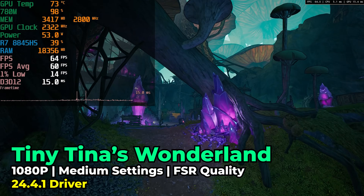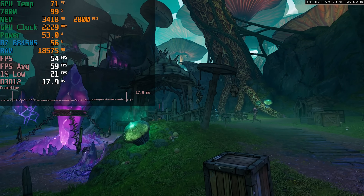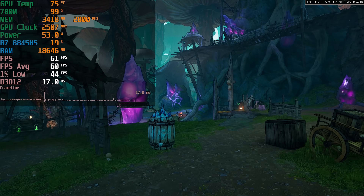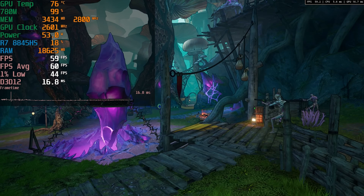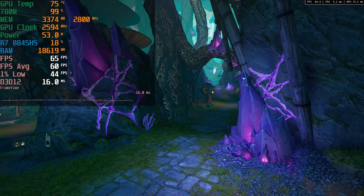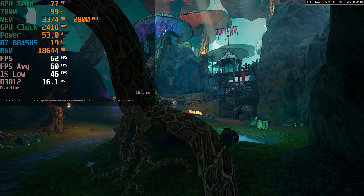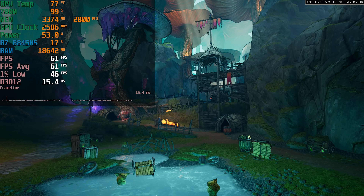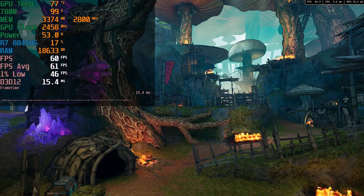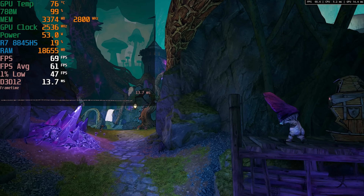Tiny Tina's Wonderlands is another perfect example — here we were actually able to use medium graphics settings with FSR at Quality and still get a really great result. Temperatures looked fantastic and it's a really enjoyable experience. We don't have to sacrifice everything for good performance. At medium graphics settings we get a lot of the visual benefits, and the gains from going to high or ultra are a lot less noticeable versus dropping down to very low.